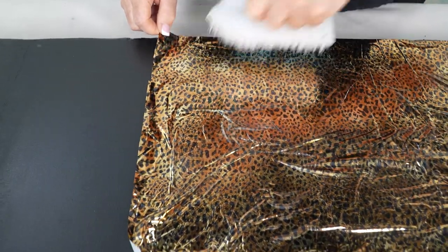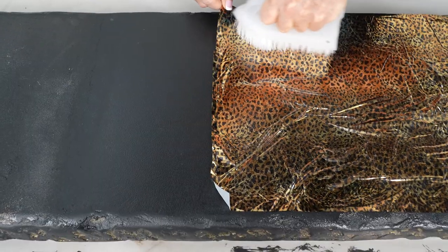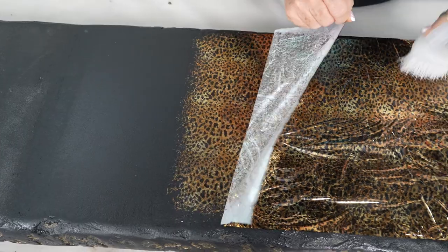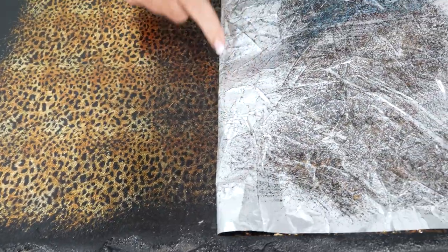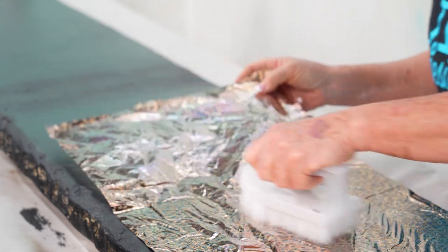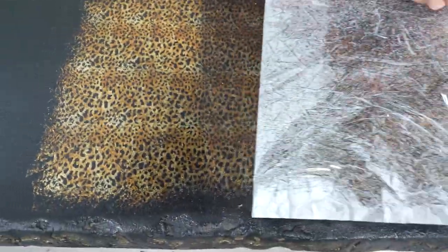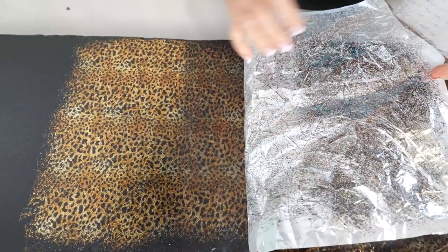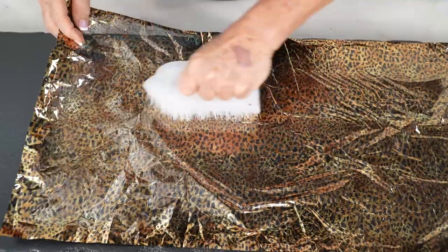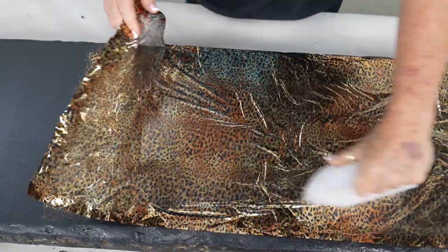I'm not going to go all the way to the edge — see how that's a soft line there? That's what I want to keep. I want to keep that soft line and go a little bit more. See how I've got the design on the plastic — it didn't release quite as well — so I'm going to take that back and scrub a little harder. Now you can see it's releasing better. You're never going to get a 100% release from your foil, so it's really important to understand that and work it into your design elements.